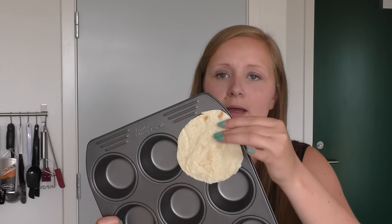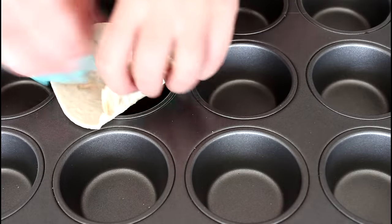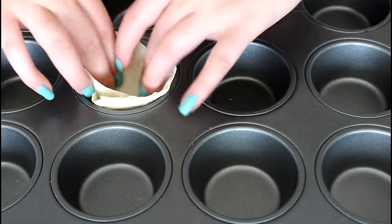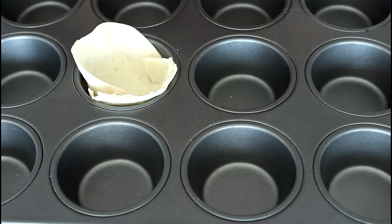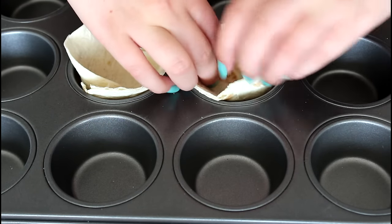It is just about this size here that you are looking for. What I'm going to do is just place my flour tortilla into my muffin form here — just get it down there as nice as you can. They will probably break just a tiny bit, but don't mind that.